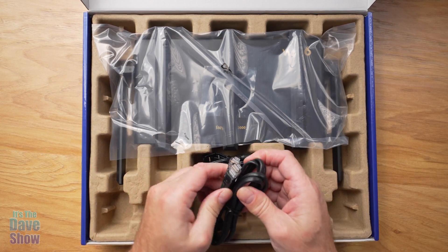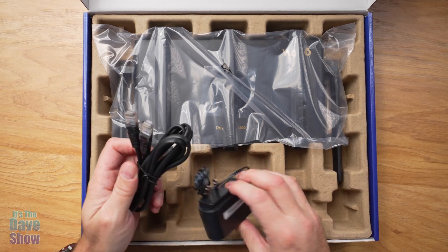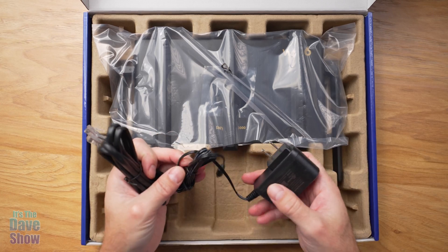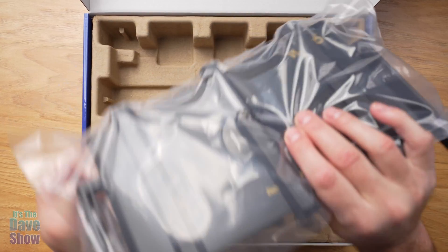You do get a cable, a little data connection cable system, and you get a power supply. So you do need to plug this into power, of course. And then you also get the unit itself.